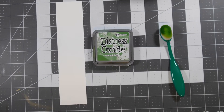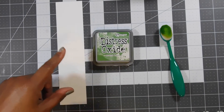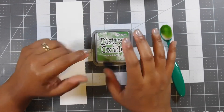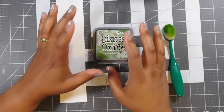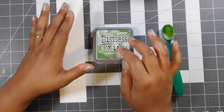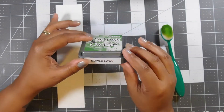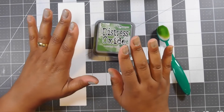Hey everyone, this is Temping Songbird and I'm here to give you a super quick tip. I discovered this while shopping at a local home goods store — I believe I was in HomeSense — and I found something that I said is going to be a game changer for helping me keep my stamp pads in place while I'm trying to stamp or blend.